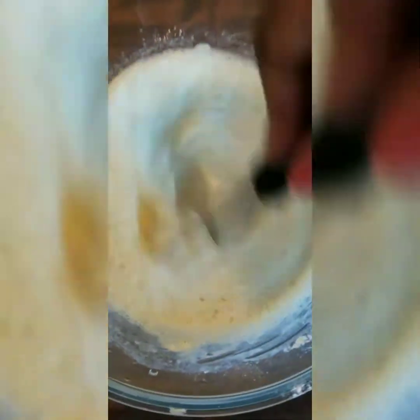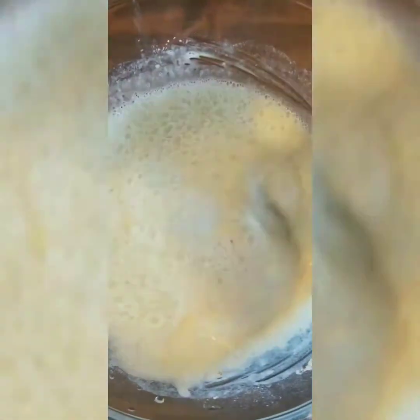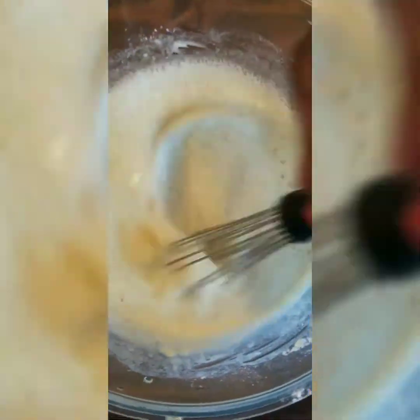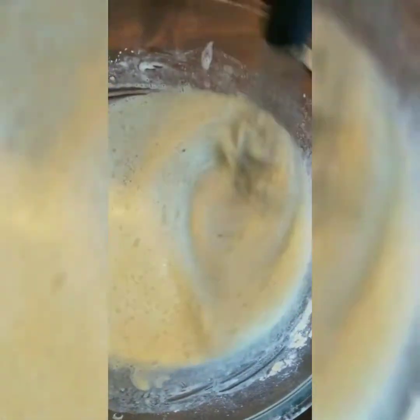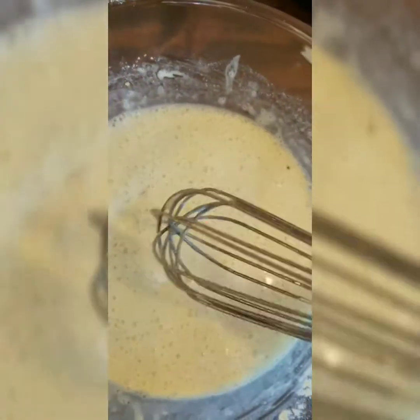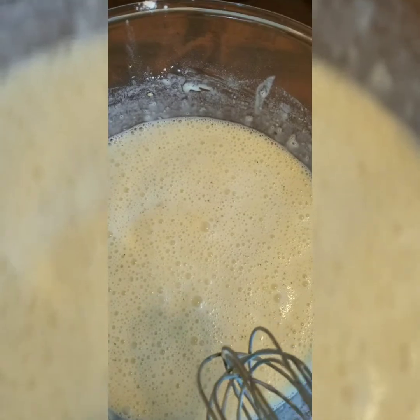We're going to let this sit for about five minutes and then go ahead and do our tempura. If your tempura batter is not as thick as you want it to be, you can always add in a little bit more of the flour mixture to thicken it up. I'm going to add in about another quarter cup.